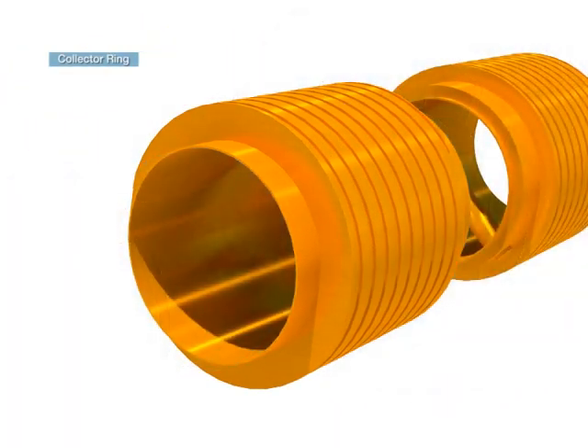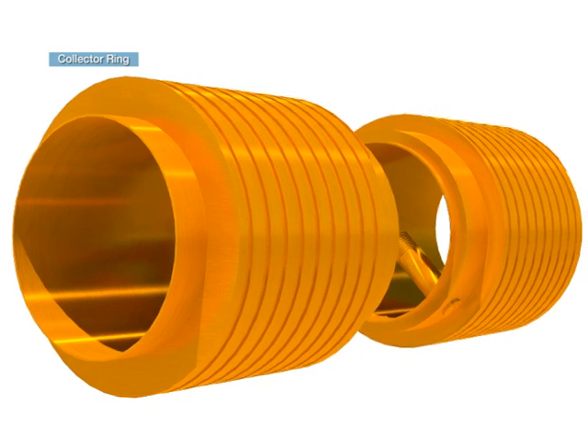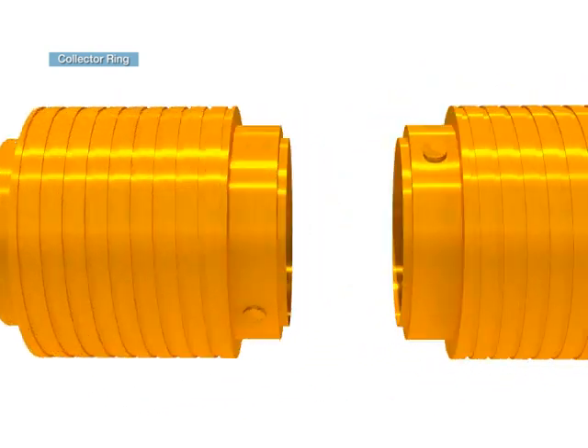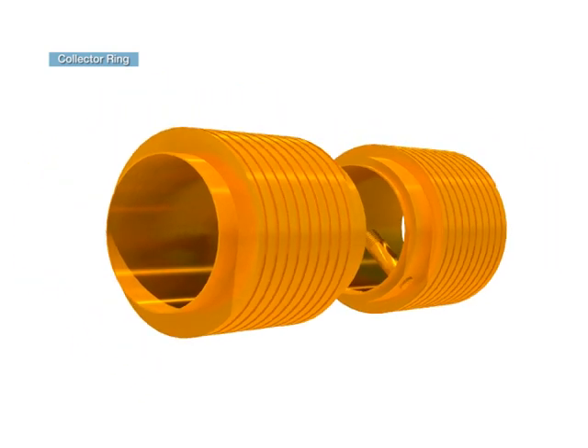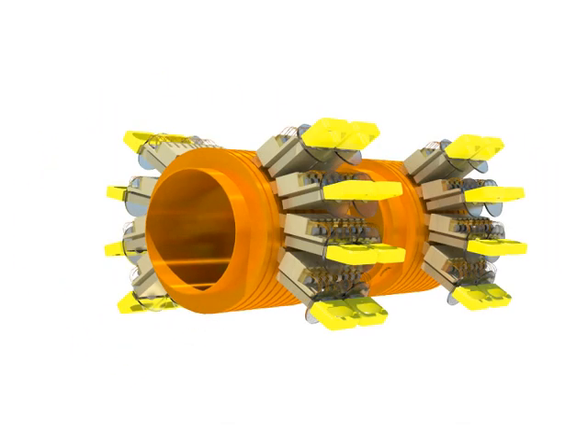The collector ring is a cylindrical ring installed on the surface of the rotor shaft to provide direct current produced in the exciter to the rotor winding. Direct current is provided through the brush.